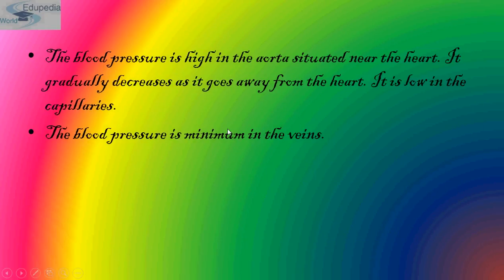Blood pressure is highest in the aorta, which is the largest artery situated near the heart. It gradually decreases as it goes away from the heart, and it is low in the capillaries and minimum in the veins.